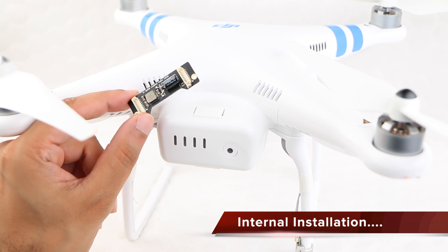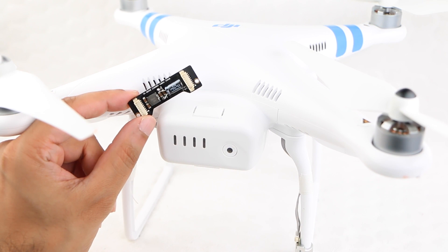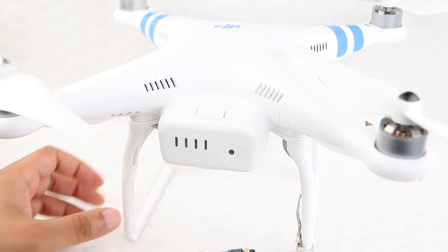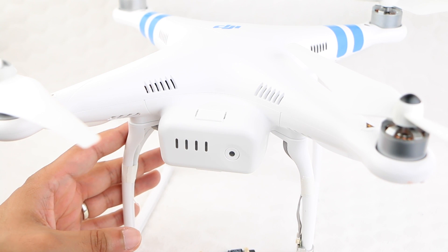Those after a neater installation are able to install the board within the actual Phantom itself. Being slightly more involved and a little more fiddly, it does provide a neater overall external look to the craft.